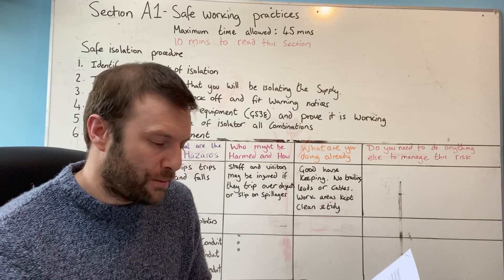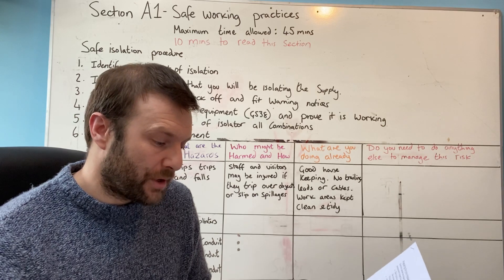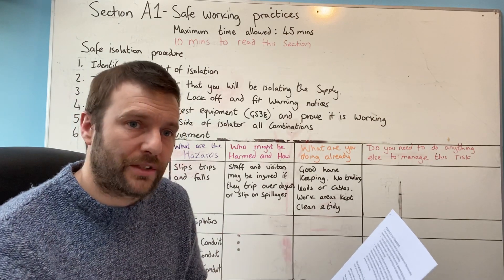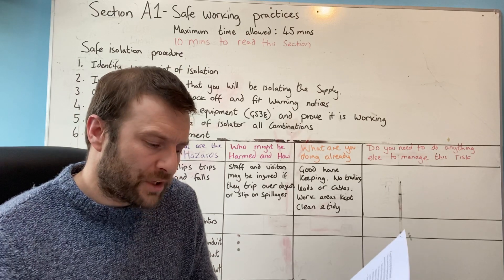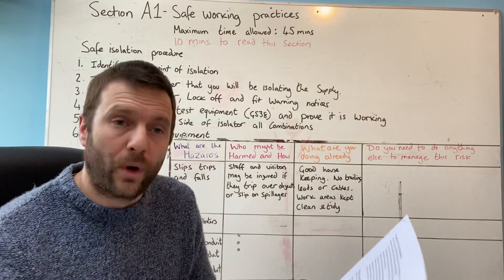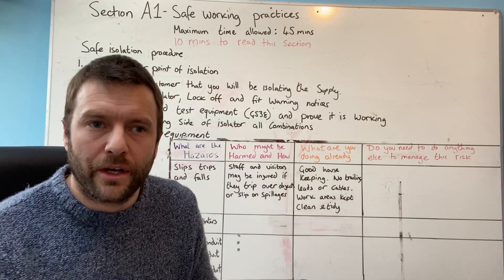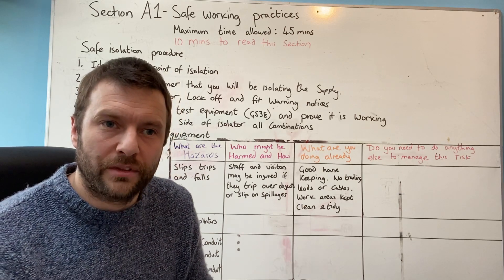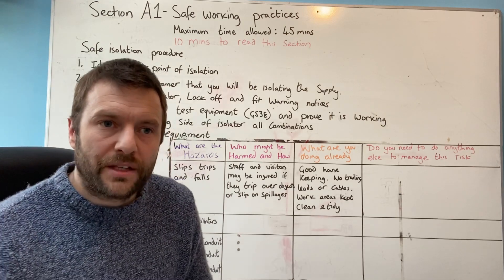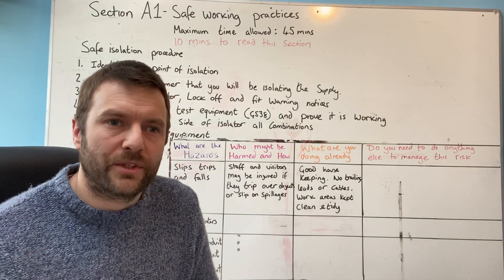Important things to remember: mobile phones not to be in the assessment area. You won't need to bring any tools — you must use the tools provided by the assessment centre and everything you need will be provided on the day. Remember to bring some form of photographic ID — they accept a driving licence, passport, ECS card, or employer ID, to prove who you are. You should also bring your own safety boots and appropriate work wear — goggles, boots, high-vis, gloves.